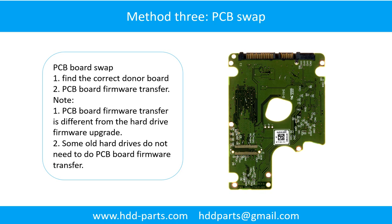Fixing hard drive PCB board — Method 3: PCB board swap. PCB board swapping includes two steps: 1. Find the correct donor PCB board. 2. PCB board firmware transfer.